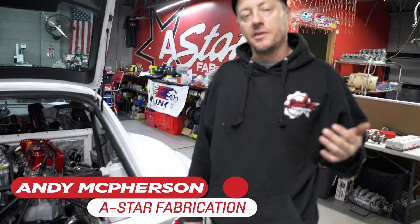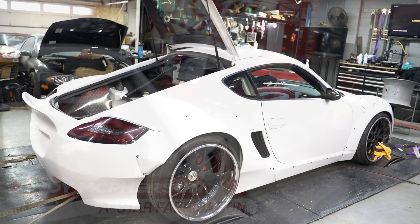Hey, what's up? I'm Andy from A-Star Fab. We're over here in Pontiac, Michigan. This is my 08 Porsche Cayman.